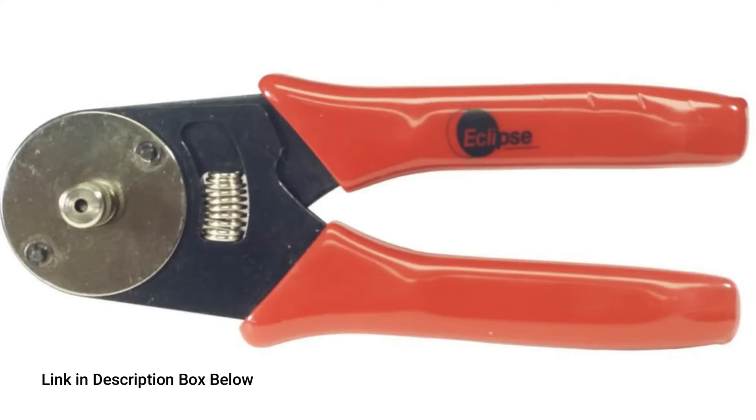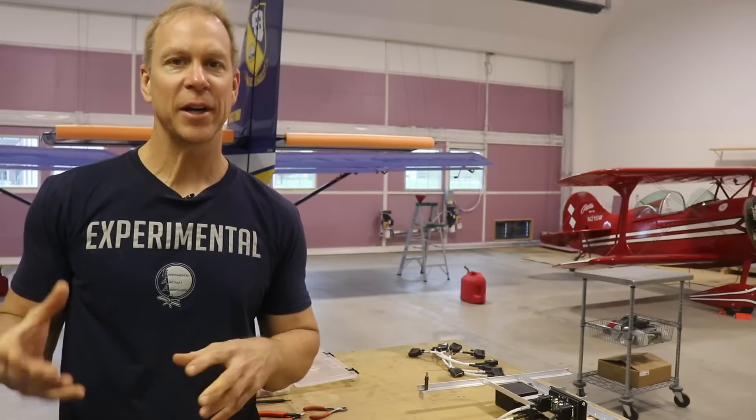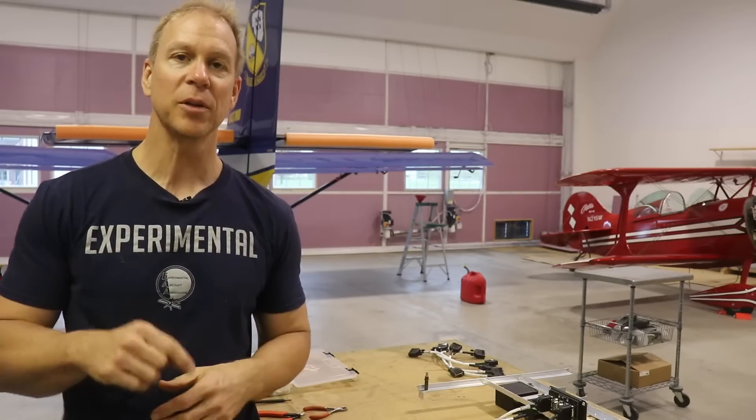Here is a picture and a link to the crimper that you're going to need. All of the tools that I'm mentioning here, I will try to find online or at Steiner and put a link down in the description box below, hopefully to make it easy for you guys to shop.